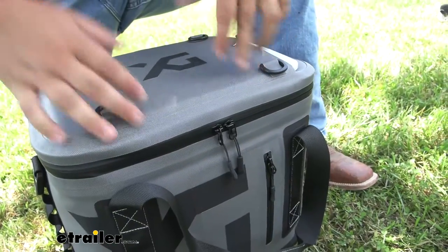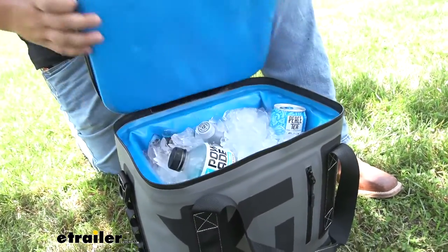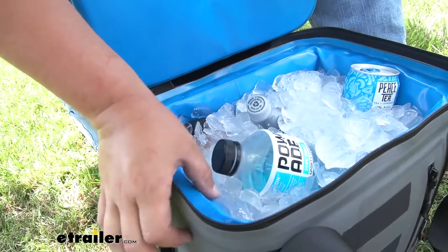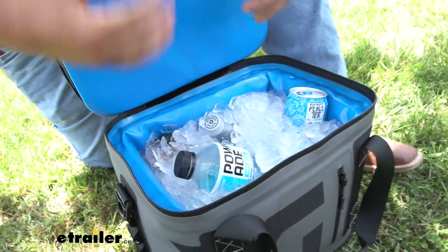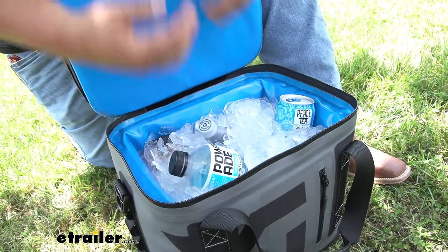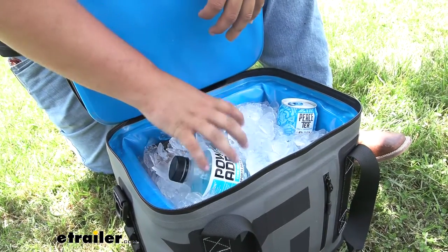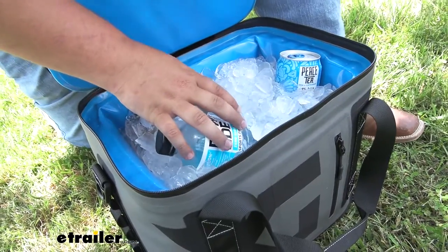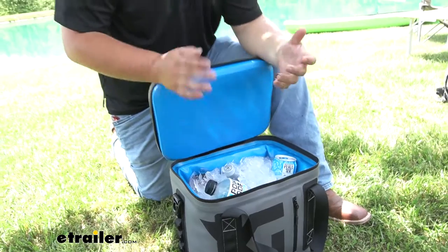Let's crack open our cooler and see where all the magic happens. We'll unzip it here and get that open. As you can see, it's going to be a nice blue liner — this is going to be one inch thick EVA foam. This is really good material, and it's going to allow us to have ice in our cooler for up to three days. We're also going to be able to fit up to 20 cans or 24 pounds of ice, which is quite a bit for camping or the job site.